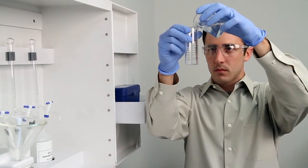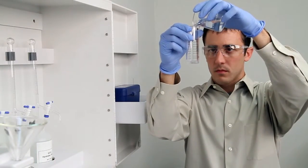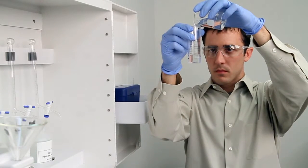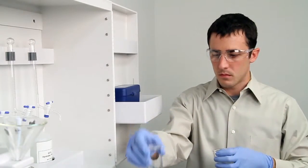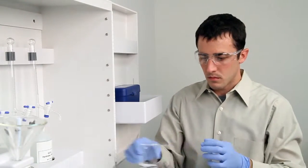Then place the vial on a level surface and bend down to eye level to verify that you have collected an accurate sample. The slightest change in sample size will lead to inaccurate results.